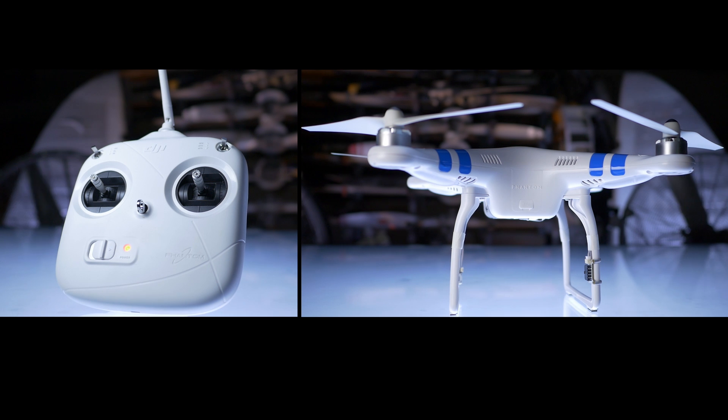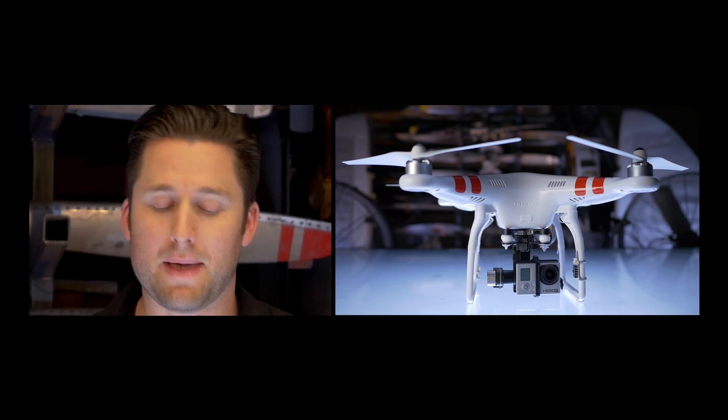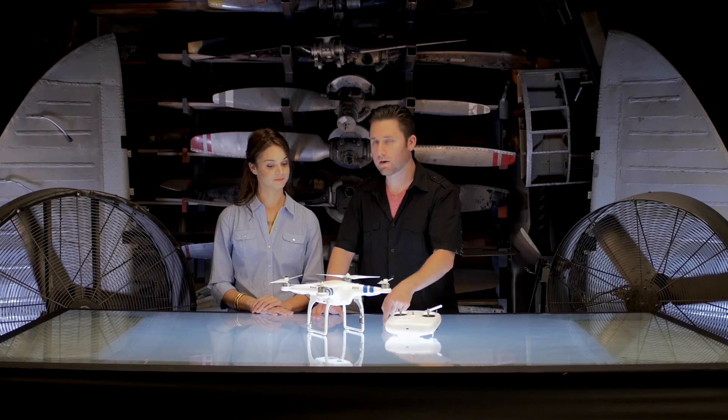Welcome to Drone Academy X. We're here to talk about the DJI Phantom 2 and to teach you everything you need to know from A to Z to get this thing from here to up there.